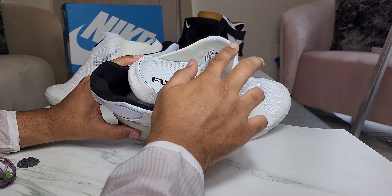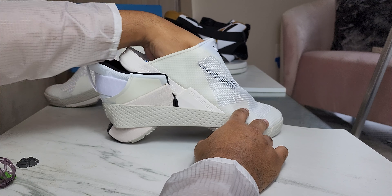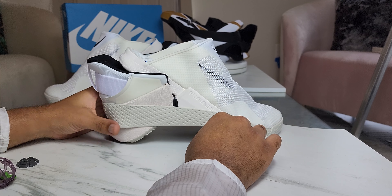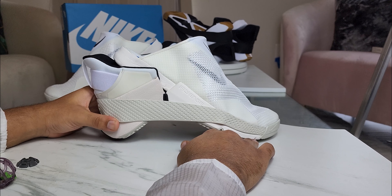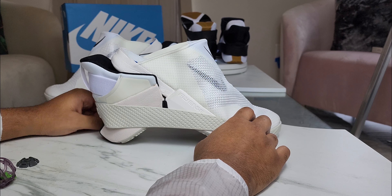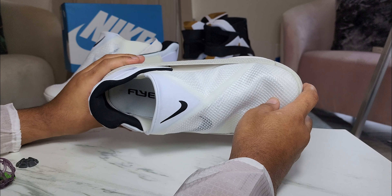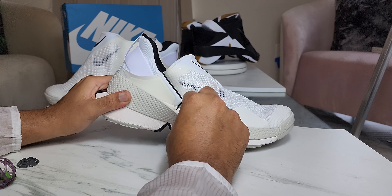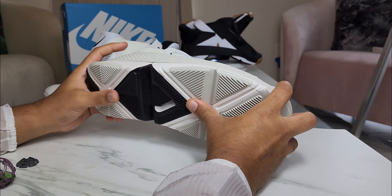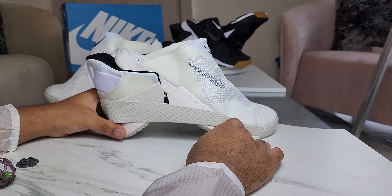This is a little bit snug from the standpoint of slipping your foot in and out with no hands, so definitely consider going half a size up or trying them on if you can. But if you had to get your true size, it'll be fine — I'm just nitpicking. Overall, man, great shoe. I like this shoe overall. For $120, definitely get your pair if you can.